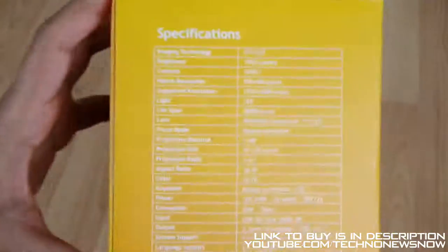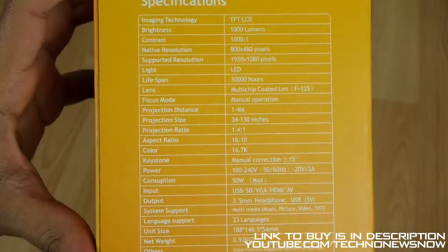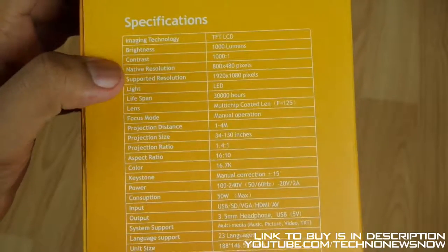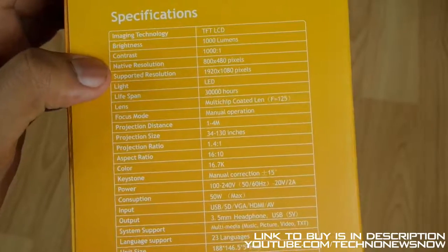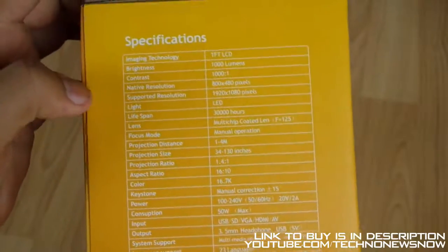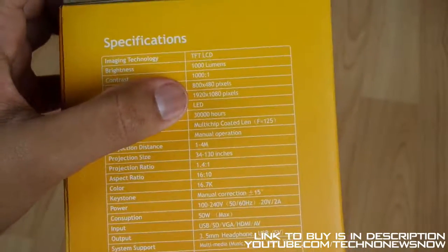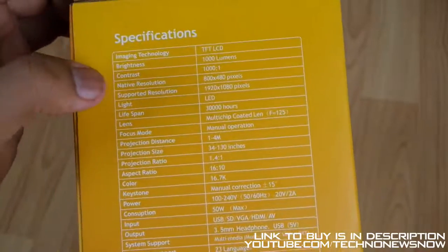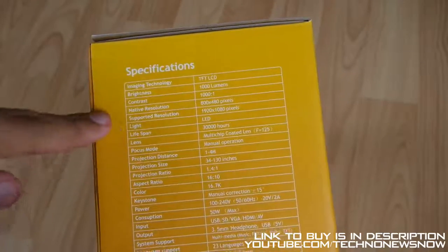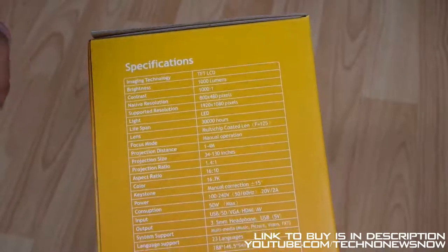Some more things at the back, we've got the specifications over here. Now if you want to check these out, you can go ahead and pause the video right here. But we have 1000 lumens of brightness on here. The native resolution is 800x480 pixels. So the actual resolution of the projector is 480p but it can input 1920x1080 pixels, so it can input 1080p resolution but it will output it into 480p. And the actual light bulb lifespan is 30,000 hours - that's a very big lifespan.